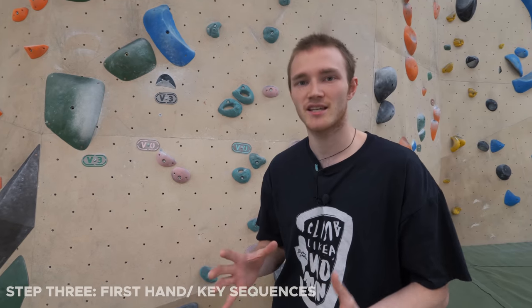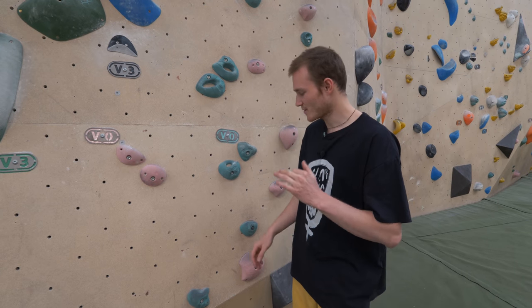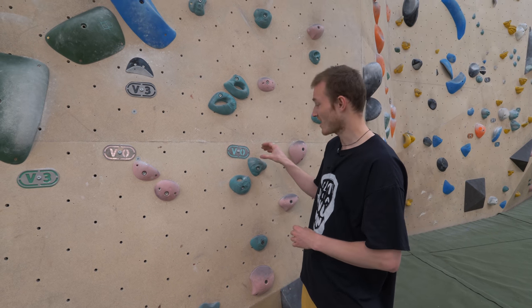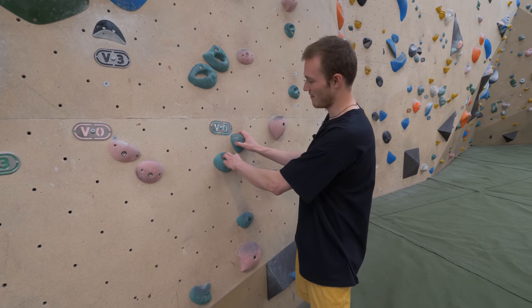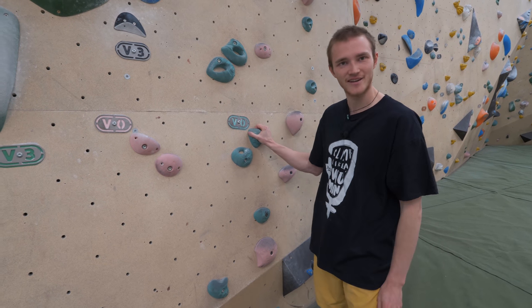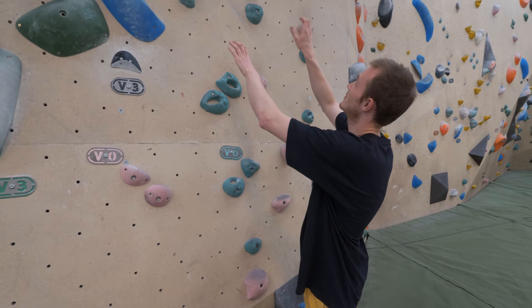Step three is working out which hand to go with first and working out key sequences. On a lot of lower grade climbs, whichever hand you start with will set up the rest of the sequence to flow perfectly. A lot of lower grade climbs will just be left, right, left, right — as long as you get the first one right, the rest of the hands will follow. One way to work out which hand is to look at the two starting holds. In this case the right hand hold is higher and it's also a better hold — I can get my whole hand in it and it's slightly deeper than this two-finger pocket. From that I can gather they want me to keep my right hand there and move with the left hand first.